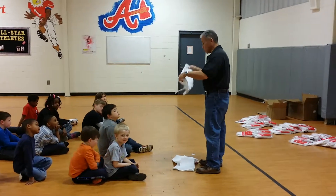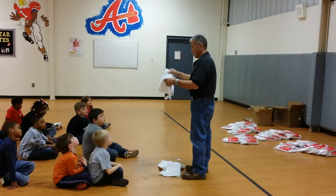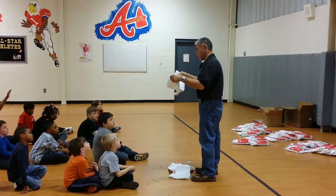Tell your parents when they wash these white uniforms not to put bleach in the water, because it won't make them whiter — it'll make them turn yellow.